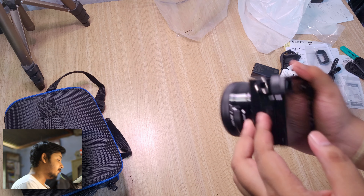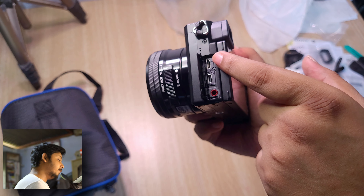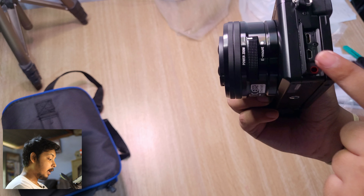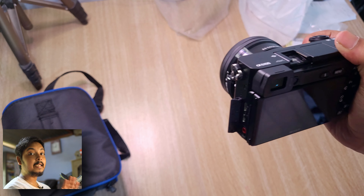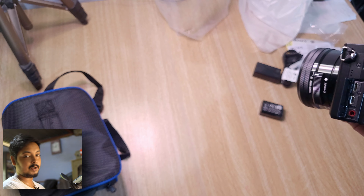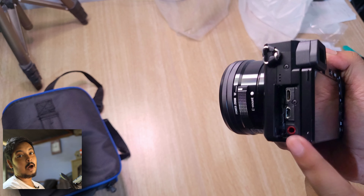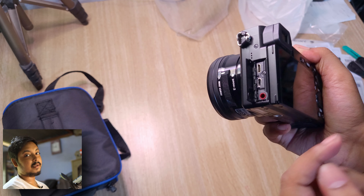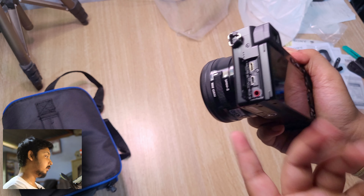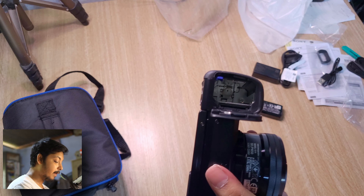On the side panel, there's a micro USB port for charging the camera and a micro HDMI output — so this camera can output clean HDMI for streaming or using an external recorder to capture video. There's also a microphone jack, which is really important — now I can plug my microphone directly into the camera and it'll automatically sync the audio with the video.